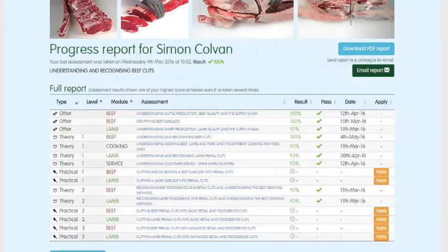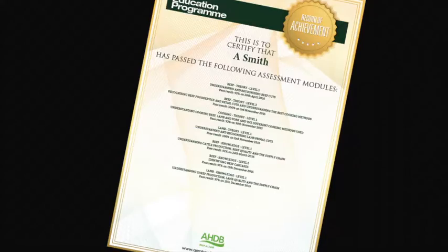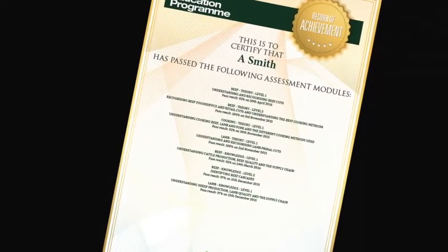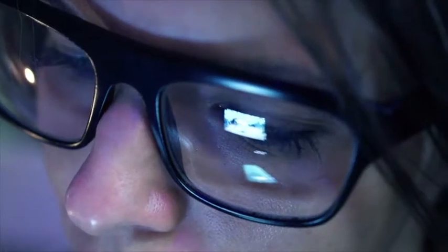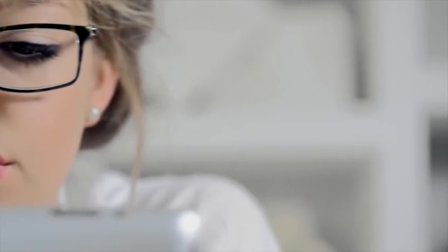You can track your own progress online while you are logged in. The website will highlight which assessments have been taken, results and any certificates that have been achieved. To register to start using the meat education programme or for further information, visit www.qsmbeefandlamb.co.uk.